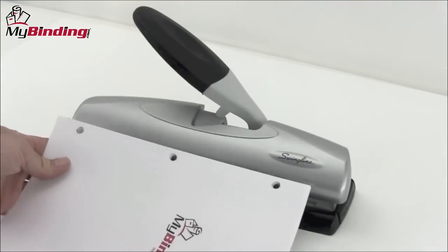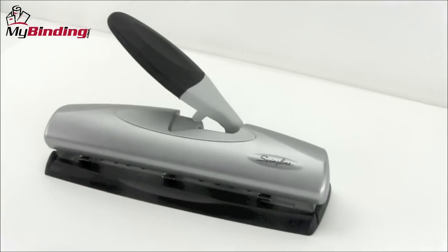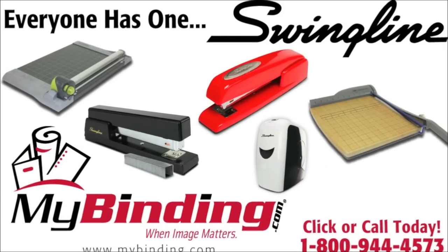The construction is solid and the look is sleek. All chips fall below in the rubber foot pad and are easily disposed. That is Swingline's Light Touch Desktop Hole Punch.